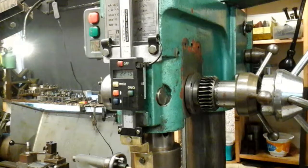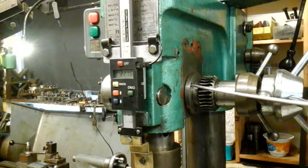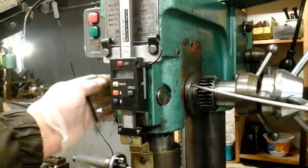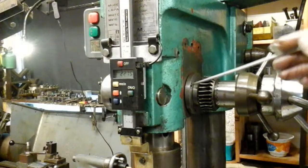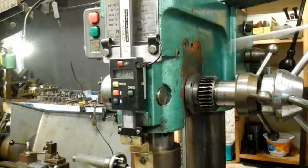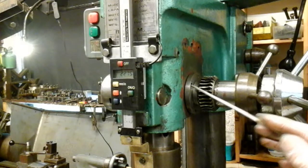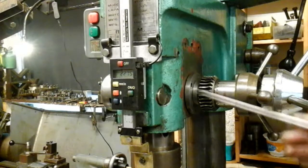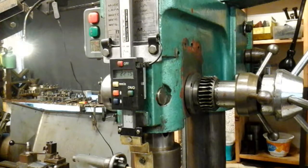What happens is you should be able to adjust your quill by moving these bushes — one on each side — by rotating them. Well, you can't on this, because what's happened — and I've took the bolts out now — it had three bolts cast in and they were fixed. You couldn't adjust it at all, same on both sides. This is supposed to be able to rotate so you can get some adjustment on your quill. So I'll just strip it a bit further and explain to you what's happened.